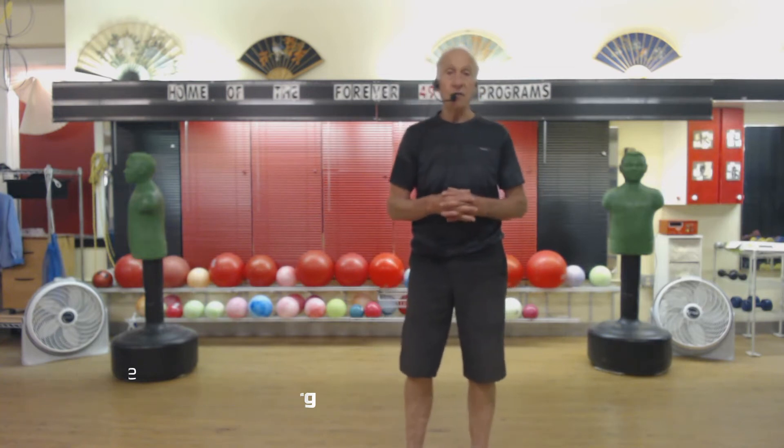Hello, Sensei Louie, Beyond Self-Defense, home of the Forever 49 program. We are Fitness and Martial Arts.